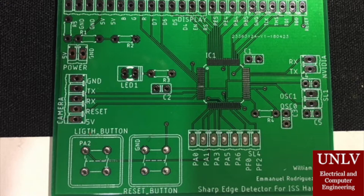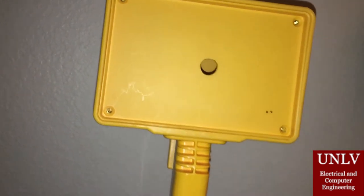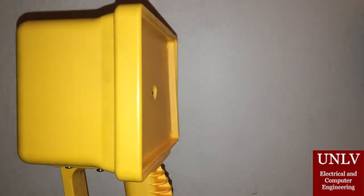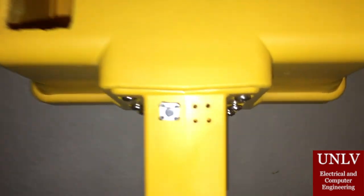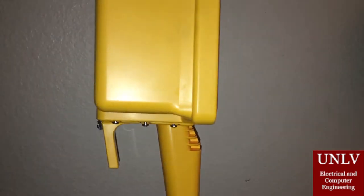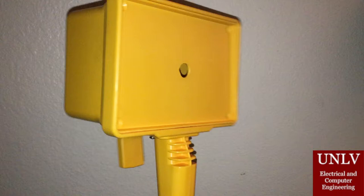Our unique PCB layout placed all the components in an area of 2x2.5 inches. With everything packed tightly, it was possible to fit the project in the case being shown. These modifications allowed the microcontroller to be housed within, while the camera and user interfaces, like the button and LCD screen, were visible from the outside.